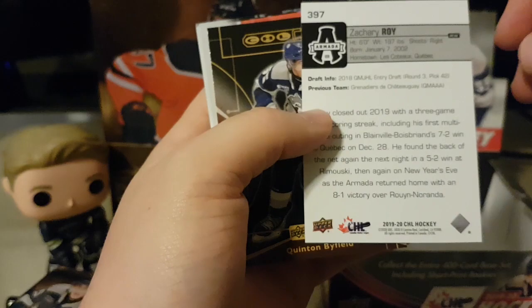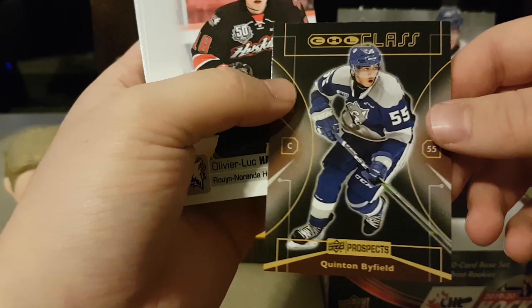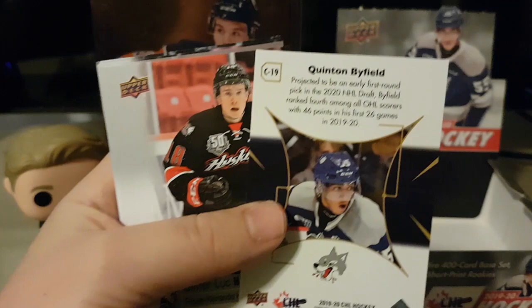We start off pretty good — got ourselves a CHL UD 1999 retro class, Quinn Byfield. From the Sudbury Wolves, went first overall. We'll put the inserts on the left here and go back to them after.